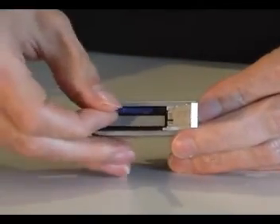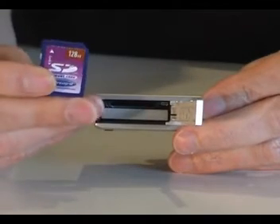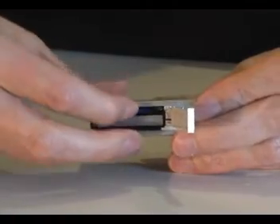Next to the battery sits a slot for a memory card. A 32 megabyte card is supplied as standard. The camera is compatible with SD cards and SDHC cards.